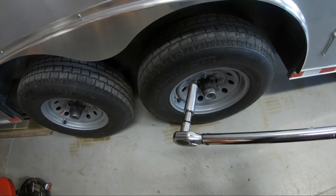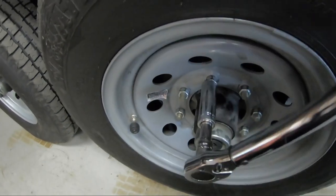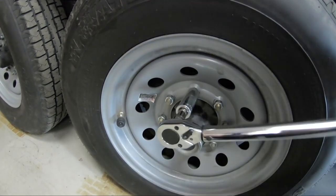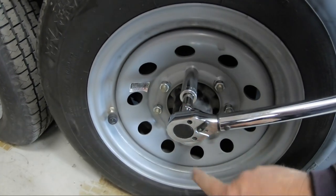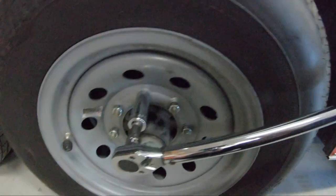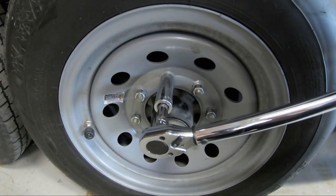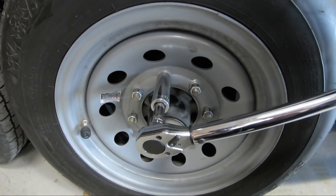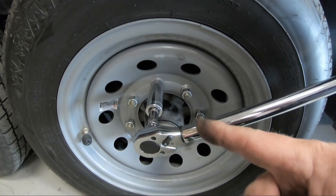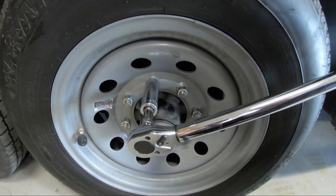Next, torque. This is the right socket. We're using a criss-cross pattern and setting this to 100 foot-pounds. What you need to do is torque these once, then after you drive it just a little bit, you really need to torque them again. Torque one time initially, then torque one more time after you get down the road a little bit — pull over and torque everything one more time. Then you should be good to go.